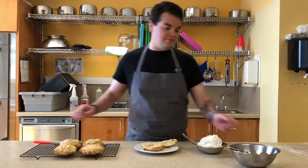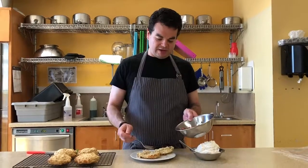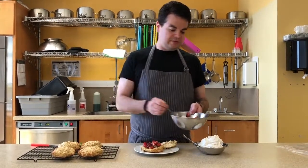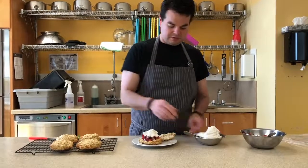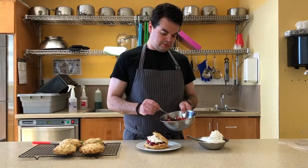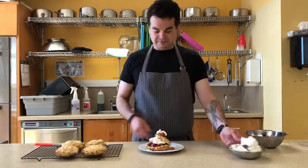Everyone has their own way to do it. What I like to do — if you have your berries macerating for a while, you'll get a nice bunch of tablespoons of juice. So I like to take a little of that and pour it down the bottom. Get a good amount of strawberries. Don't be shy with the whipped cream. I just kind of do a little of that, then a little more juice, a little more strawberries, and one last little dollop on top. Be ready for summer.